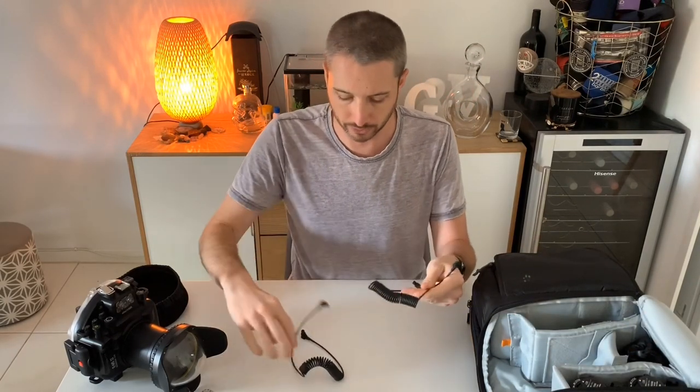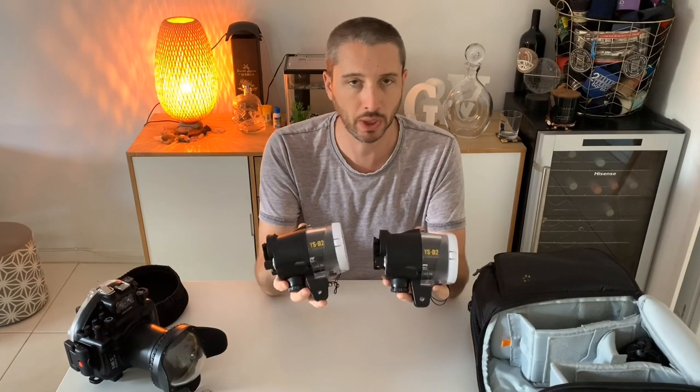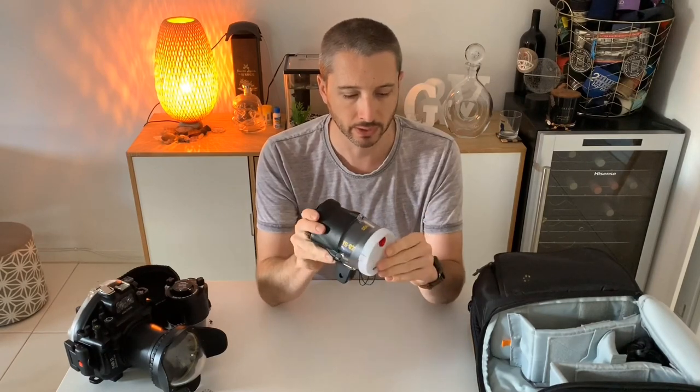I have two fiber optic cables for the strobes - they're made by CMC. They're quite expensive, about 150 dollars each, so you do need to look after them. The strobes I shoot with are the CMC YSD2 strobes - they have a guide number of 32. They're really bright and put out a lot of light. The recharge cycle is about a second and a half, so really quick to recycle - I can just continue shooting and I don't really notice the delay.